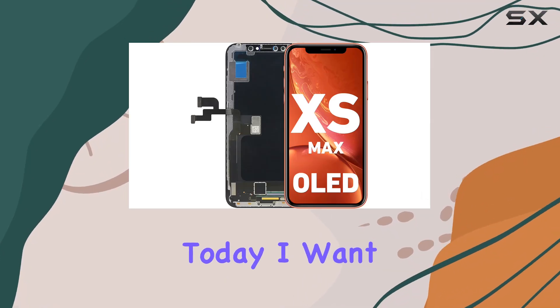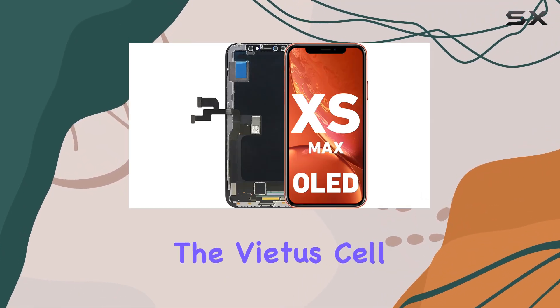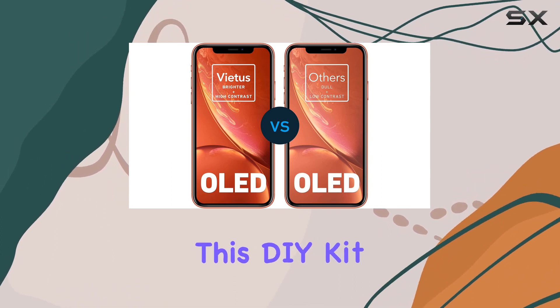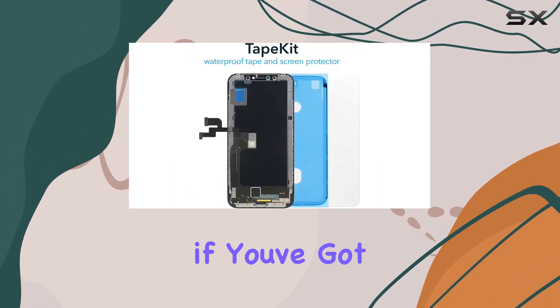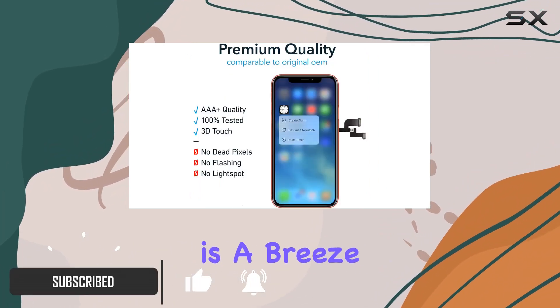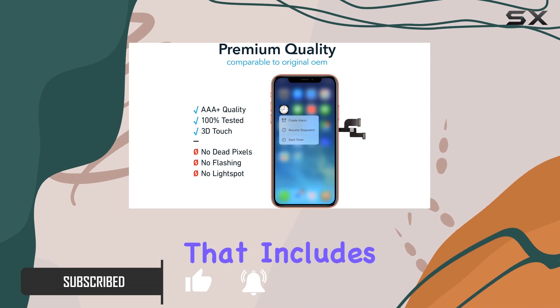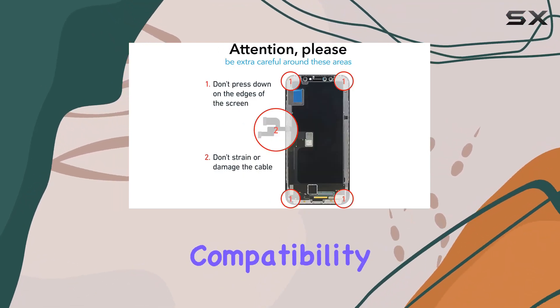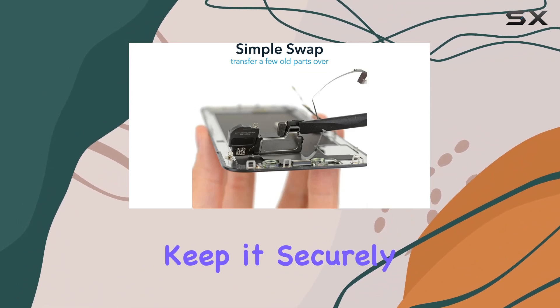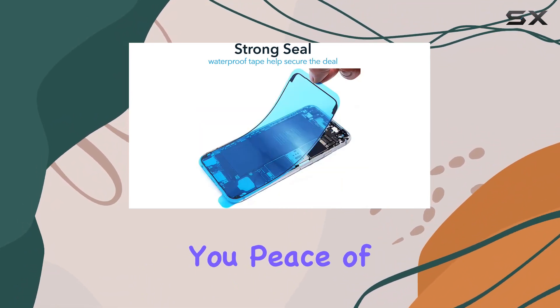Hey everyone, today I want to share my experience with the Vaida cell phone screen replacement kit for the iPhone XS Max. This DIY kit is a game changer if you've got a cracked or broken screen. The professional-grade installation is a breeze thanks to the all-in-one package that includes everything you need. The precision compatibility ensures an edge-to-edge fit, and the ultra-strong adhesive and waterproof tape keep it securely in place, giving you peace of mind for an active lifestyle.